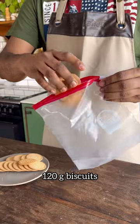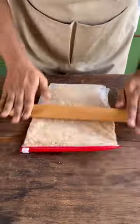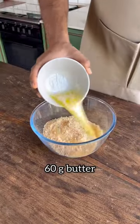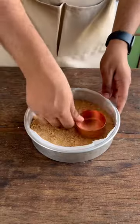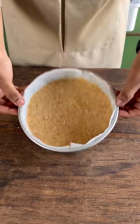Let this cool completely. In the meanwhile, crush biscuits of your choice — I'm using mari biscuits, and you can also use a mixer grinder. Then add melted butter and combine everything together. Transfer this to a loose-bottom lined cake tin and press it down using a katori or a measuring cup, then refrigerate.